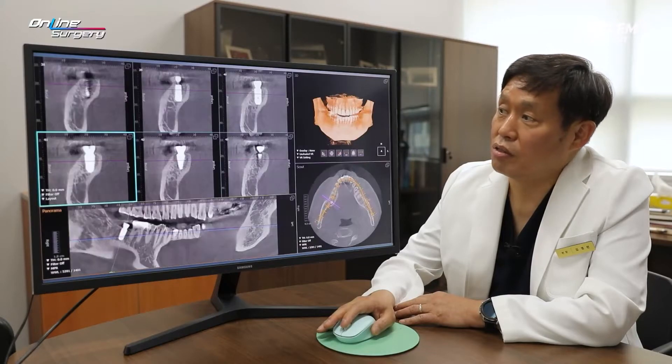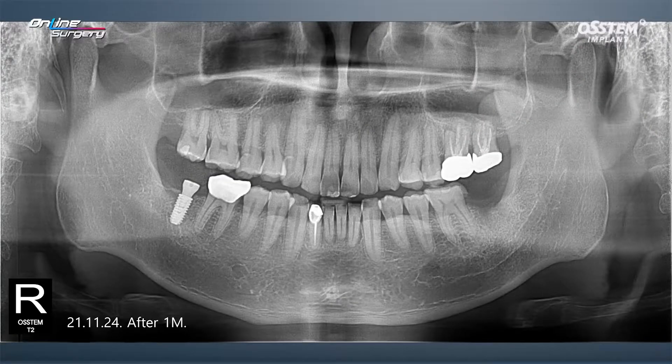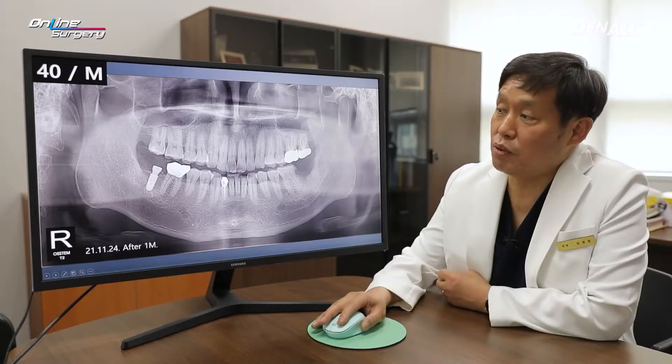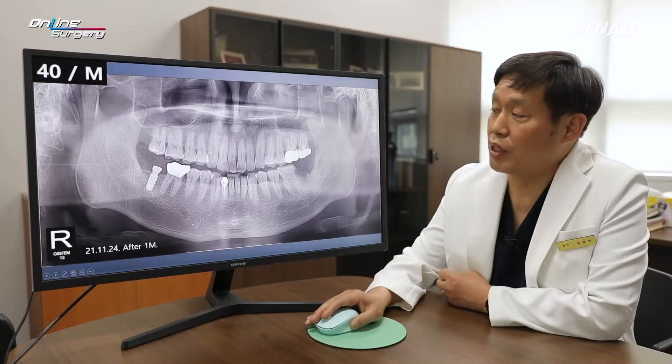On the post-op CT image, as planned, the implant has been well positioned and the healing abutment is connected. In number 47, a month has passed since surgery — it's been approximately three months since extraction. A VA surface implant was placed and we're waiting for prosthesis delivery.